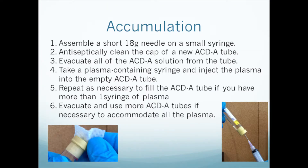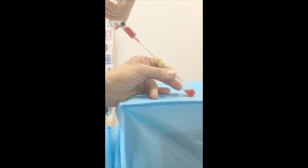Antiseptically clean the cap of a new empty ACDA tube. Assemble the 1-inch 18-gauge needle on a small syringe. Then introduce the needle through the cap of the ACDA tube and withdraw all of the ACDA solution. Discard it. Now take the syringe full of plasma that you just obtained from the centrifuge tube and inject it into the new empty ACDA tube. If you have multiple ACDA tubes in the centrifuge, repeat the process with each one.